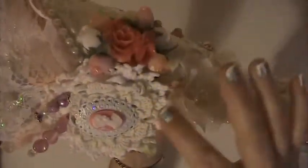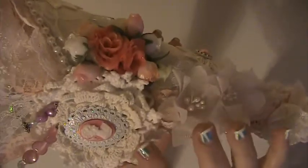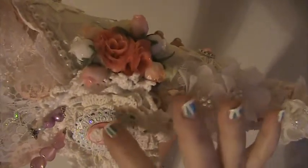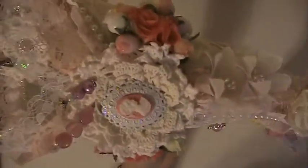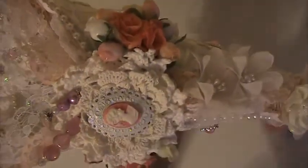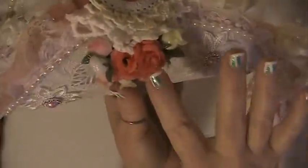Down here I have another flower doily that I made. This is a metal piece — I just gessoed it and painted it with the holographic folk art paint and put the cameo in it. And here's a couple more stick pins that I had made. And then I put some roses here on the side of that.